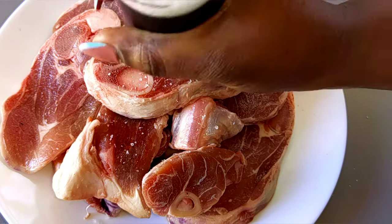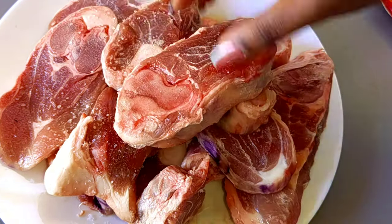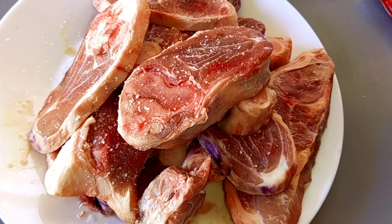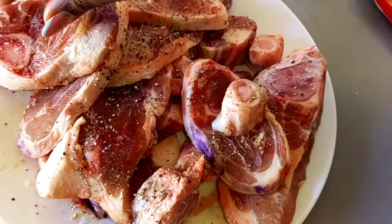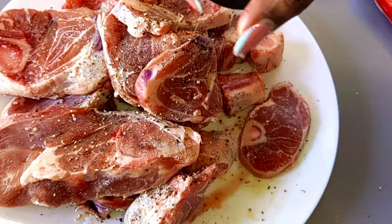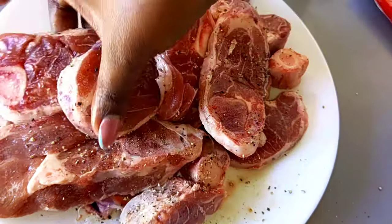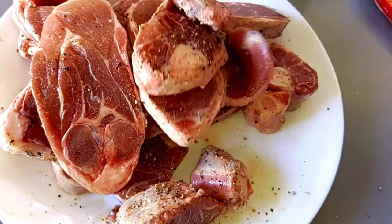To kick things off, we're going to first start by seasoning our meat with some salt and pepper. How much you put will totally depend on how you like it. Make sure that all your meat is seasoned evenly.